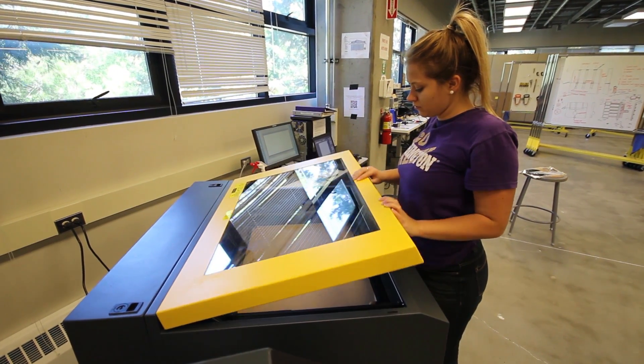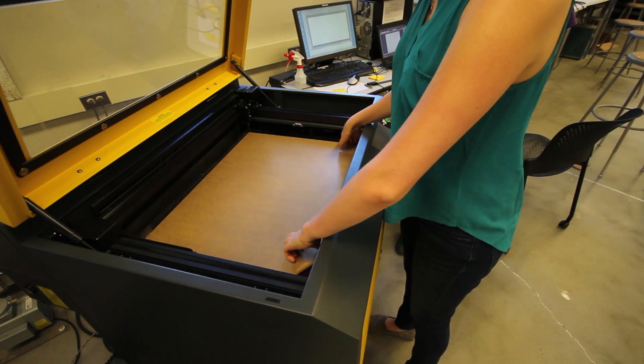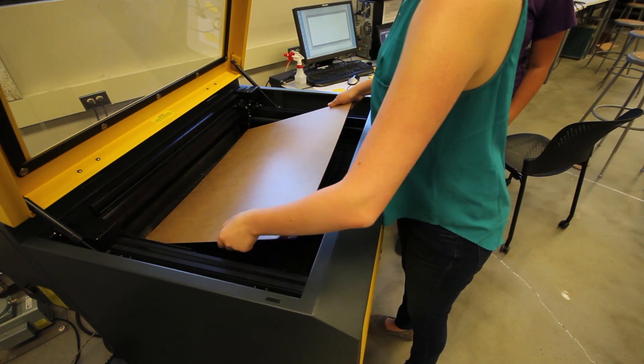Never leave the laser unattended while it is in operation. When you have finished your part, make sure to remove all materials left in the laser.